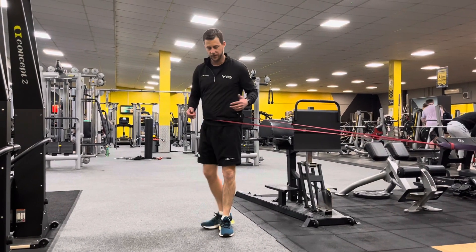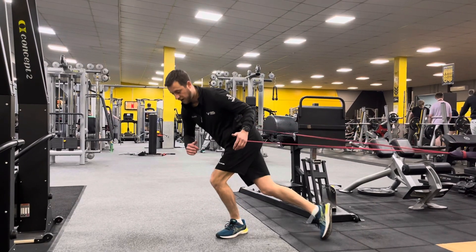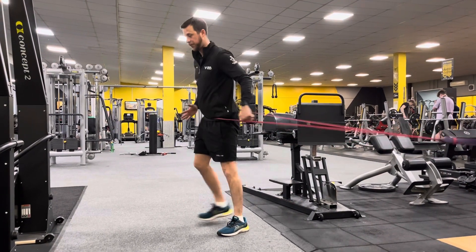We do that both sides. Next one, we can do our curtsy — so this is like a skater, so behind and reach forward.